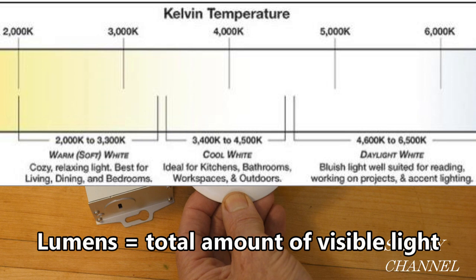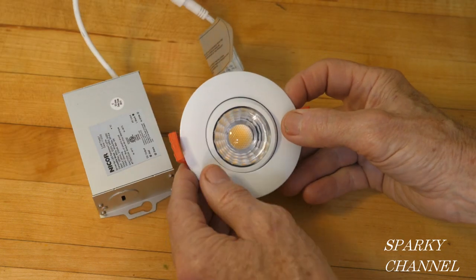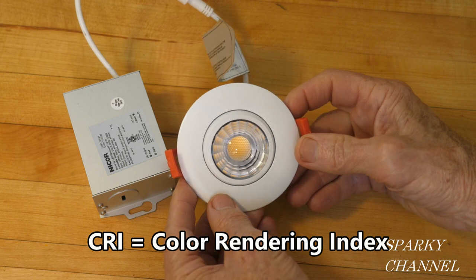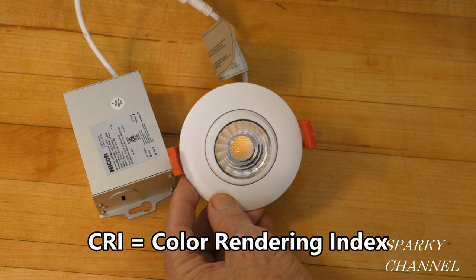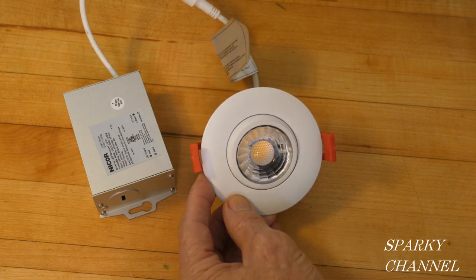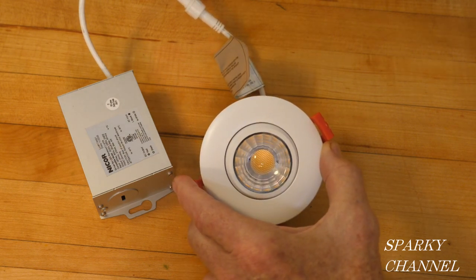This particular light is 3000 Kelvin, which gives you 588 lumens. It's also available in 2700 Kelvin, which gives you 571 lumens, and in 4000 Kelvin, which gives you 603 lumens. One really neat thing about this light is that it has a CRI rating of over 90 — color rendering index — which tells you how true the light is and how accurately things will appear in their natural color.